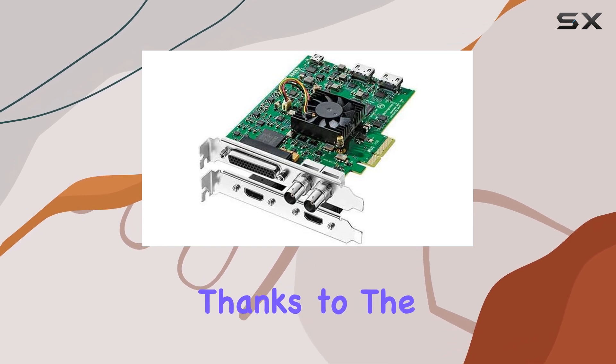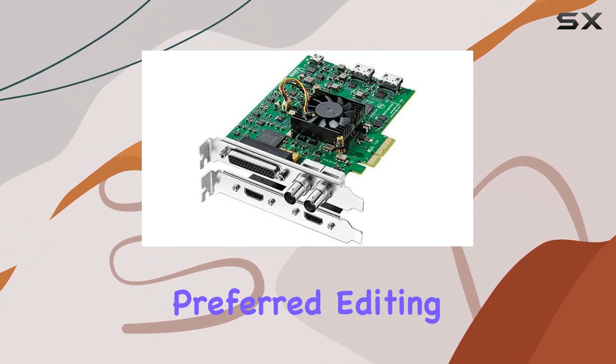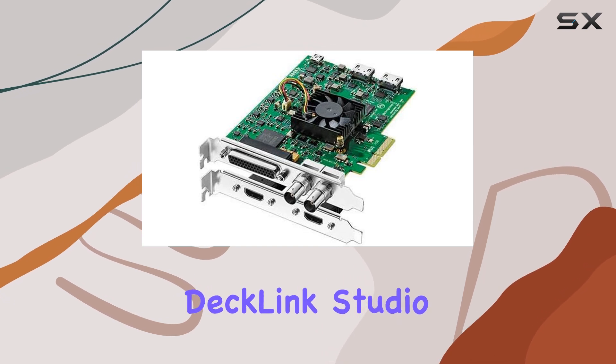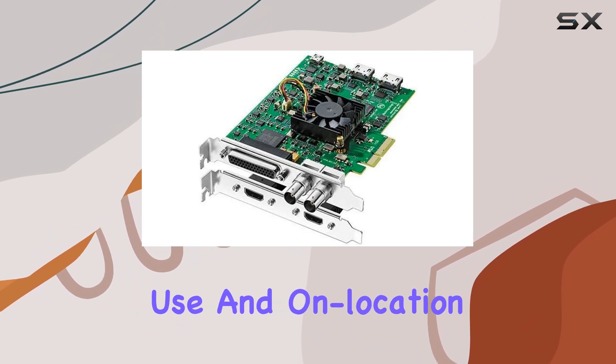Setup is a breeze, thanks to the USB interface, and compatibility with both Windows and Mac operating systems means you can use it with your preferred editing software. In terms of build quality, the DeckLink Studio 4K is solid and reliable. It's lightweight yet durable, making it perfect for both studio use and on-location shoots.